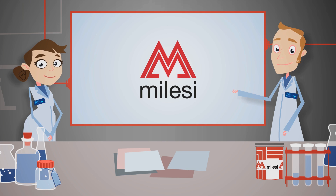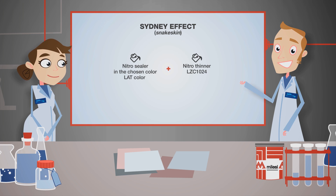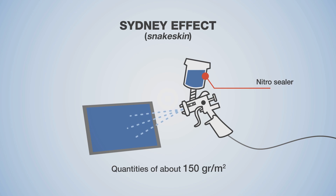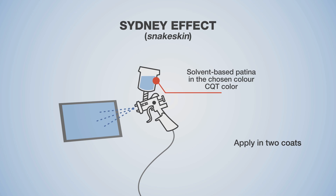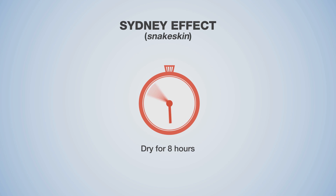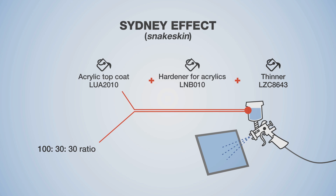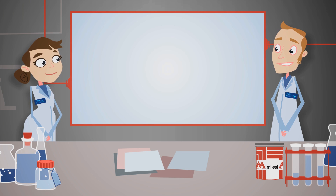To achieve the Sydney snake skin effect, mix the nitro sealer with a thinner at a 100 to 40 ratio. Apply the sealer in quantities of about 150 grams per square metre and let it dry for four hours. Then apply the patina in two coats with a maximum thickness of about 100 grams per square metre total. Leave to dry for eight hours, then apply the silk top coat mixed with hardener and thinner at a 100 to 30 to 30 ratio, uniform at about 100 grams per metre squared. Complete drying occurs after 24 hours.